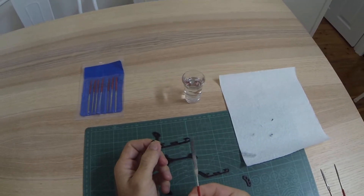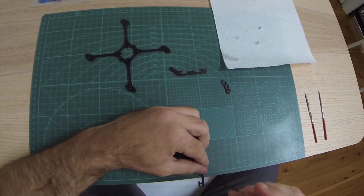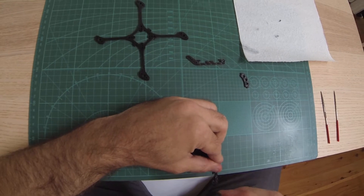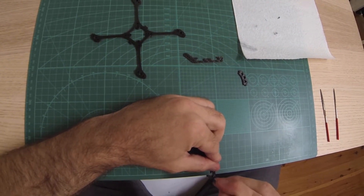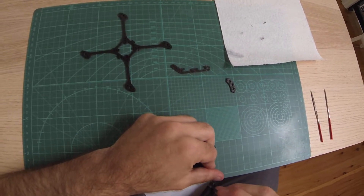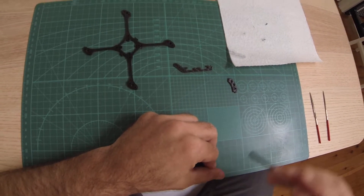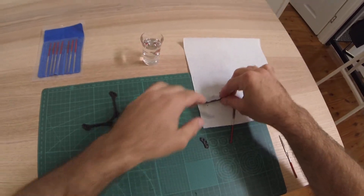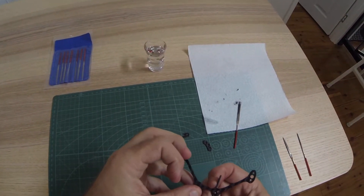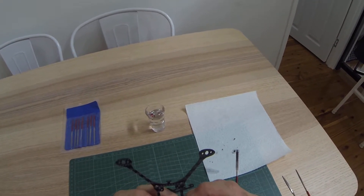For that, use the flat file. I usually just use the edge of the table. Keep it perpendicular and don't take too much in one cut. Flip it over, get rid of the dust, and test fit it again. It's going to go further this time, but not a great deal, so we can take a fair bit more off.